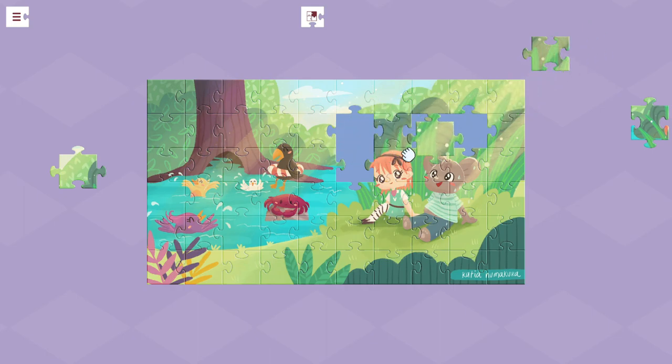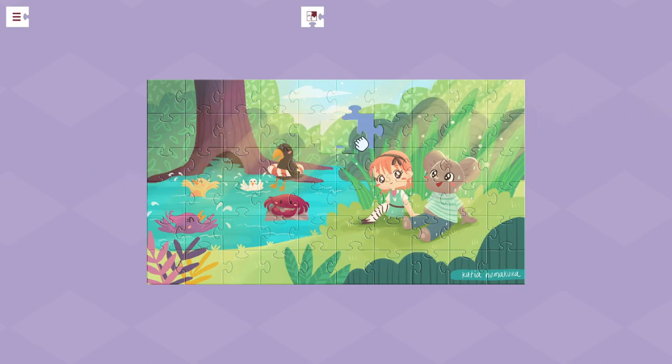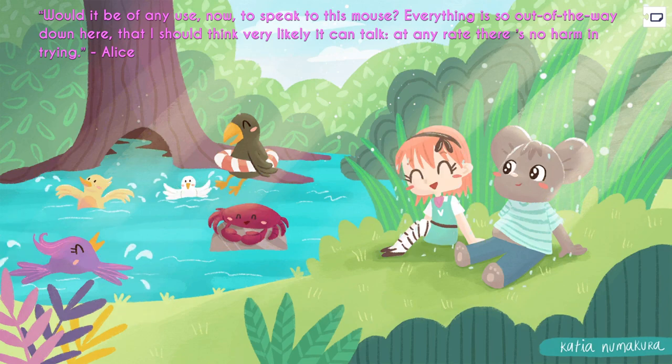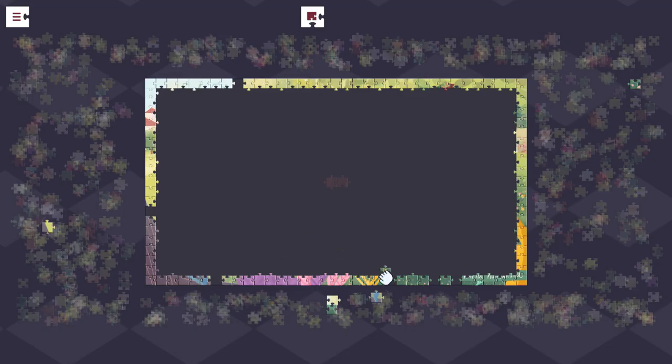Obviously, I think the benefit you get with having the option for how many pieces you have is that with something like this, she was able to sit with me and say, oh, I think that piece goes there. But when you get to something bigger, I don't know if kids would necessarily have the patience without having the actual pieces in front of them. 700 pieces is pretty tough for even kids.